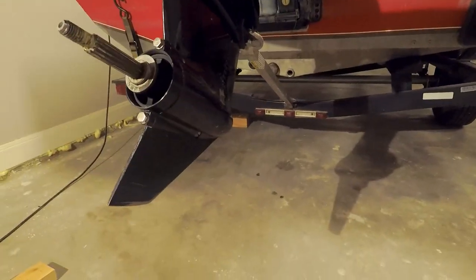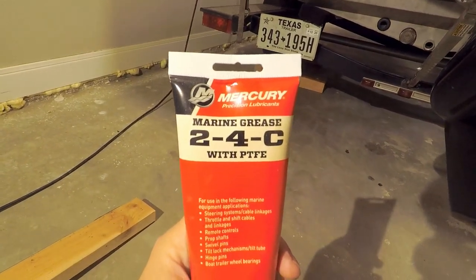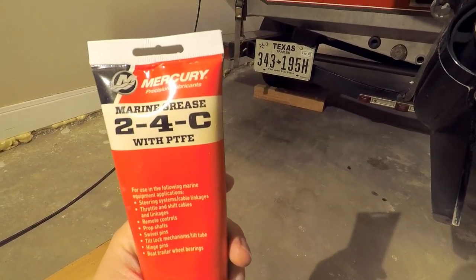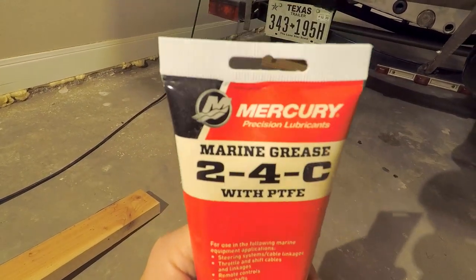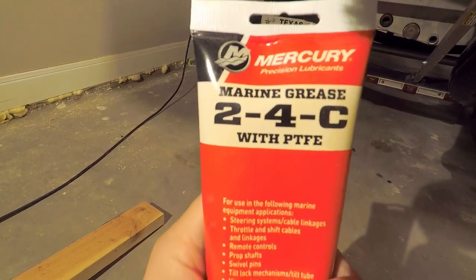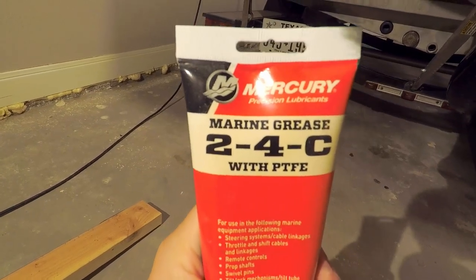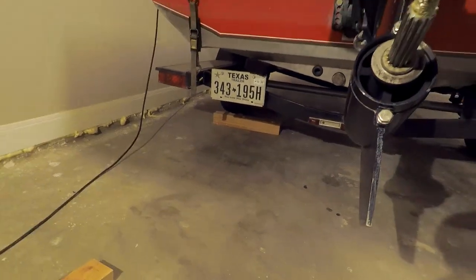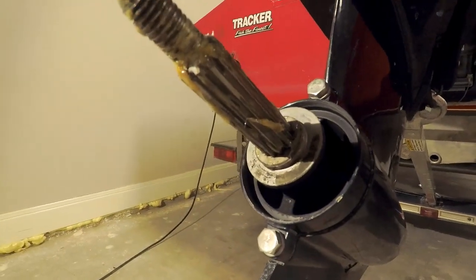Here's the marine grease I was talking about — 24C with polytetrafluoroethylene (PTFE). This is what's recommended to put on your spline shaft, and I highly recommend it because it makes it a lot easier to get off the next time. You can pick this up at your local marine store or marina parts store. I'm going to put a little bit on there and then we'll reassemble.